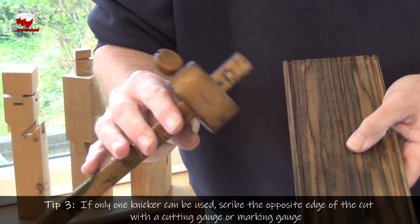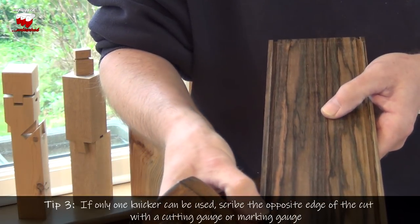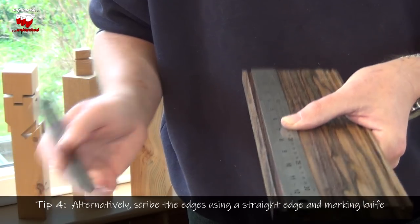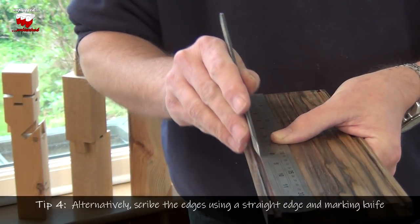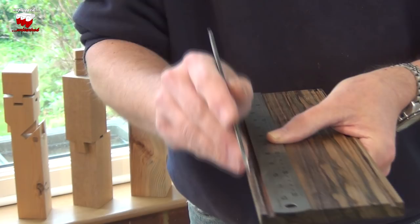To mark the other side, just use an ordinary marking gauge with its single blade, and mark out the other side of the groove. And if you find it easier, you can always clamp a straight edge in line with where you're going to be cutting the groove, and use a marking knife to run that line in — from one side and the other side as well.